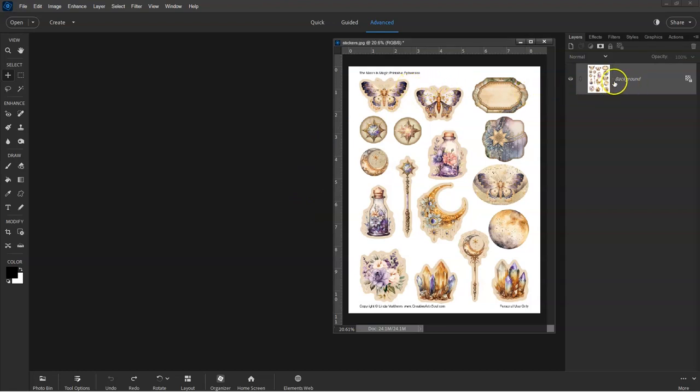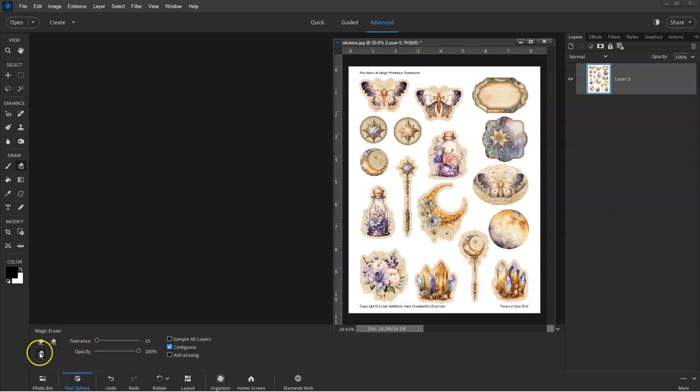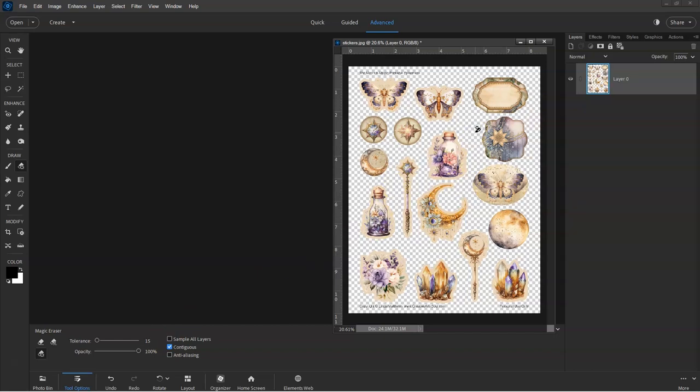I'm using Photoshop Elements. This page of stickers or cutouts is one of the pages from this month's Junk Journal Club printables. To quickly remove the background, select the Magic Eraser tool. If you're using a different photo editing program, this tool may be called something different, however it's simply a background eraser. Make sure Contiguous is selected so that only the background color is removed. You may need to play around with the tolerance level to get the correct settings — I've set this at 15, which is close enough.